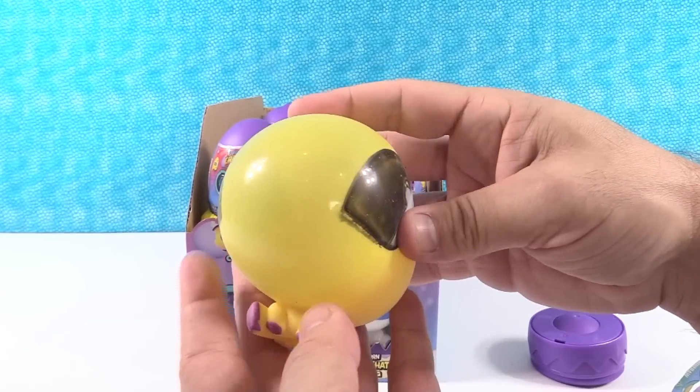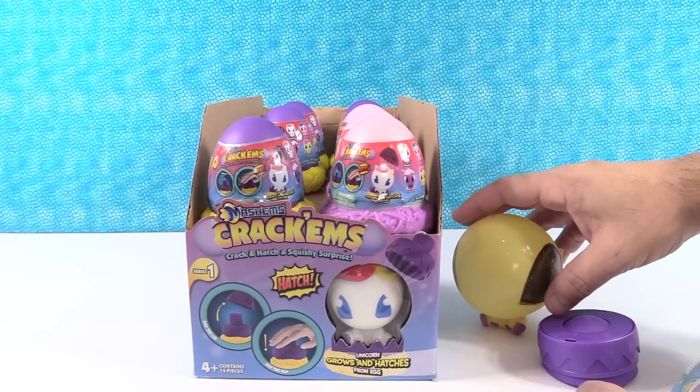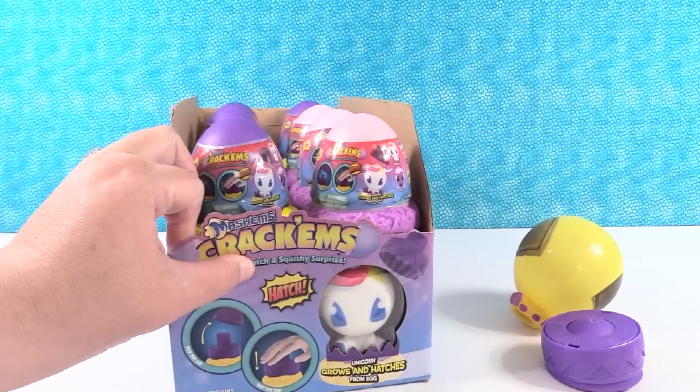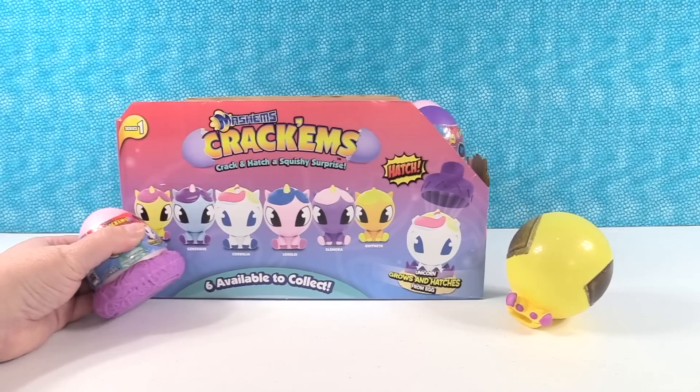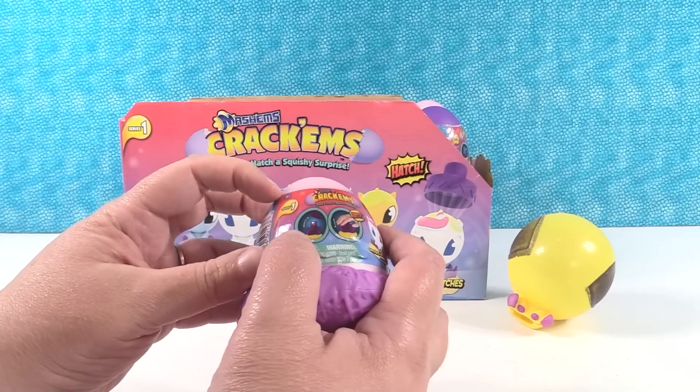These are really cool little squishy toys. Yeah, they're fun to squish and play with. They make a fun sound. Let's turn this way so we have more room and we can also see all the names really well. Yeah, that's a good idea.